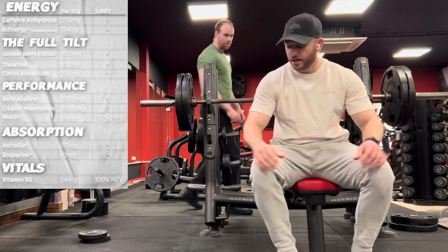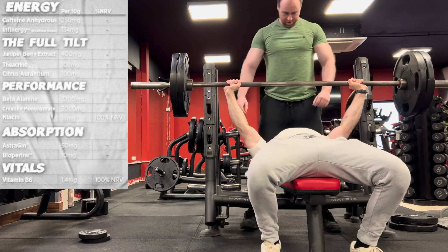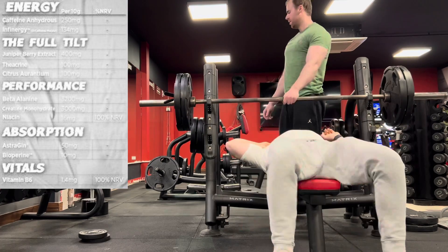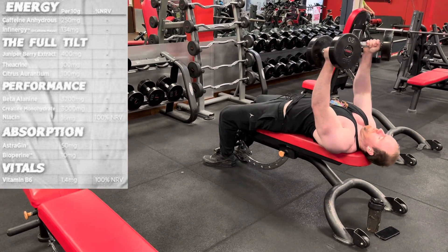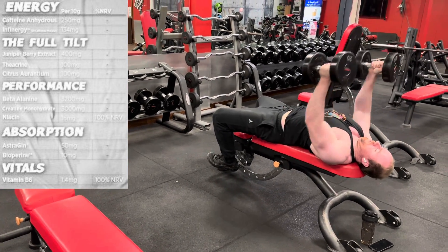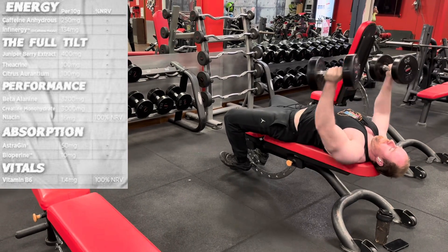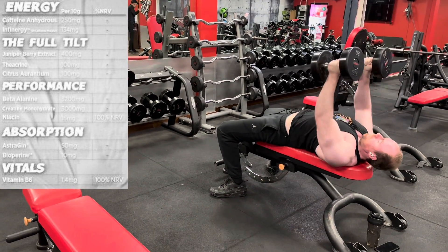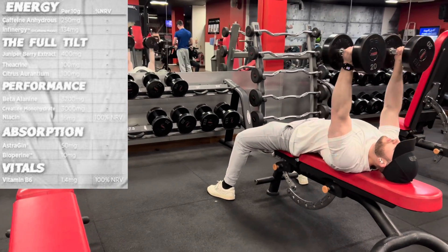Infinity trademark di-caffeine malate at 134 milligrams — that's 100 milligrams yielded. So it tops up that caffeine very nicely with a slower digestible source for a longer, prolonged period of energy and drive, hopefully resulting in no crash. Then we move into the Full Tilt matrix — juniper berry extract at 400 milligrams, which has a multitude of health benefits. It's really there for the upregulation of some of these ingredients to hopefully give us a bit more effect. Then we've got theacrine at 100 milligrams, which is in there as a source of energy alongside the caffeine to really prolong things even more, working with the di-caffeine malate for an anti-crash mechanism.